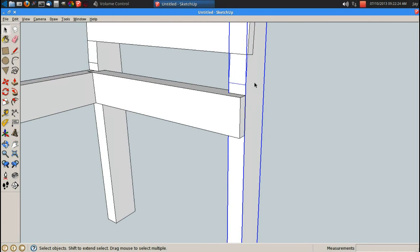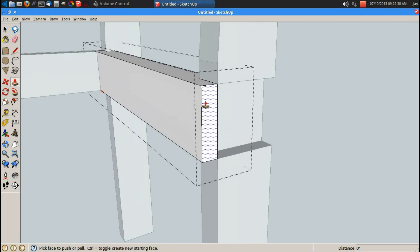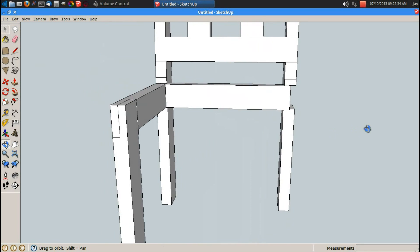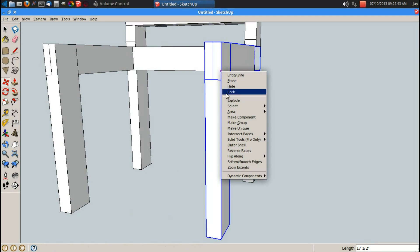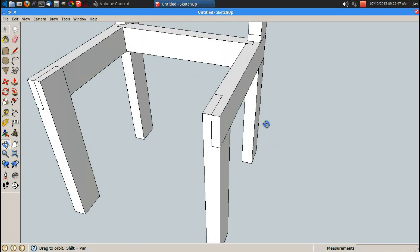This leg is in the correct spot but the wrong orientation, so let's flip it along the red so my half lap's on the outside, then I can modify this again. P for push pull, this face back to this face. Now I've got these two pieces completed, so M for move, control brings up copy, and I'm going to copy it from one leg to the other, but they are both in the wrong orientation. Flip along the red, and now they are in the proper orientation.